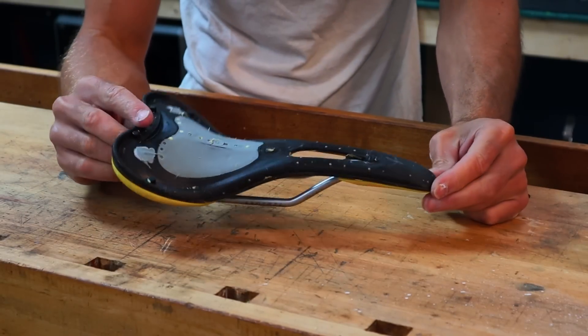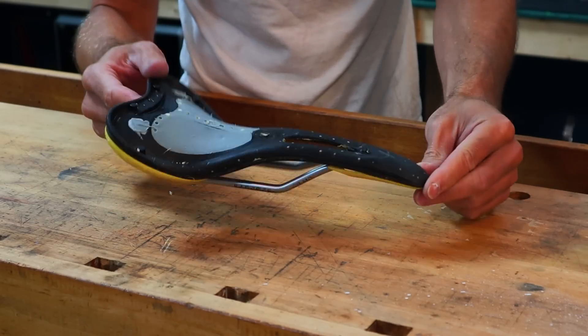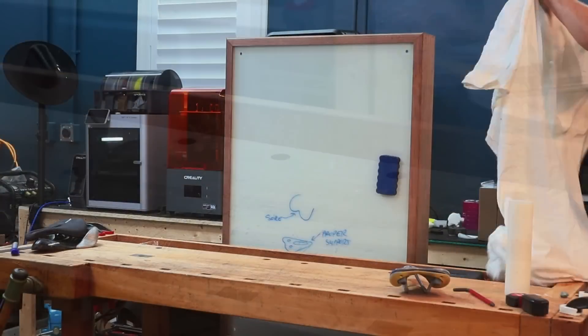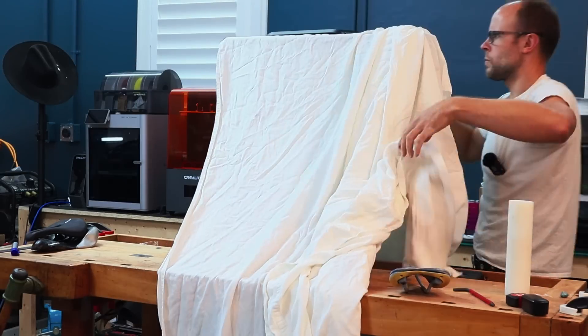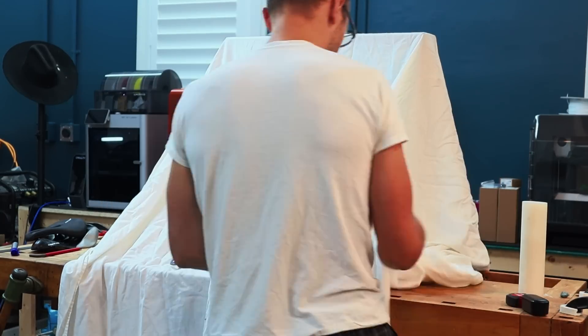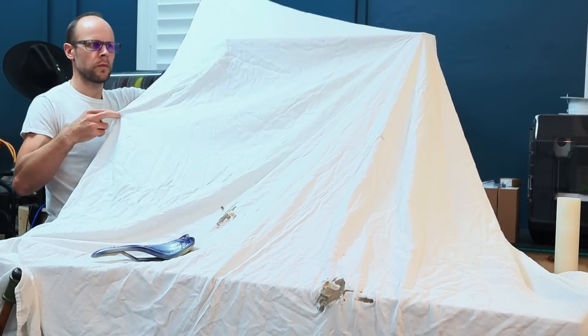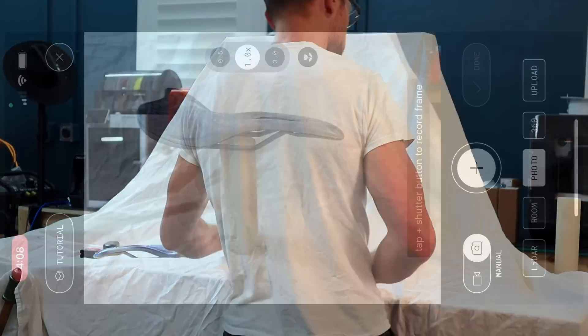It's clean now, and I need to prep it for 3D scanning. I'm going to paint it with some primer and a couple different colors just so the scan gets picked up properly. When I set up for 3D scanning, I like to use a white background — I find that white works really well. I've tried some other colors and haven't had much success, so I just keep going back to the white background.